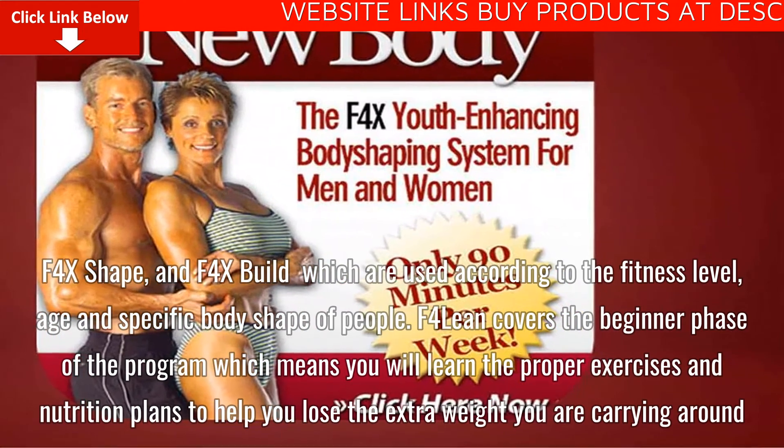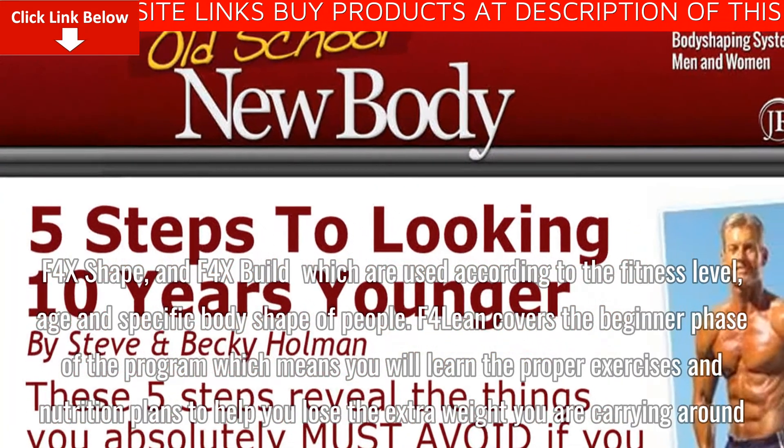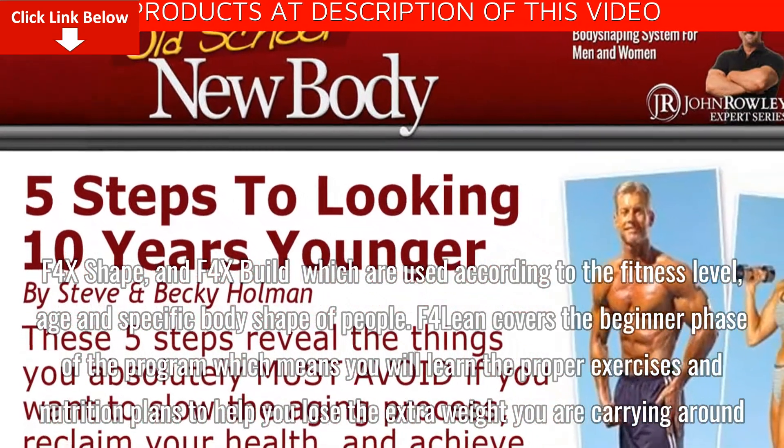F4X Lean covers the beginner phase of the program, which means you will learn the proper exercises and nutrition plans to help you lose the extra weight you are carrying around.